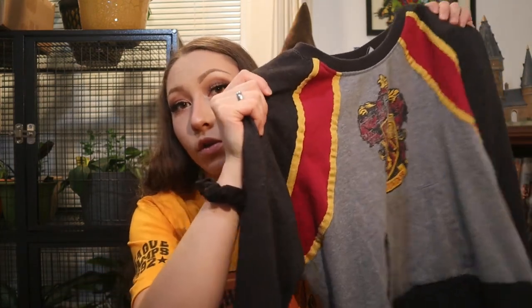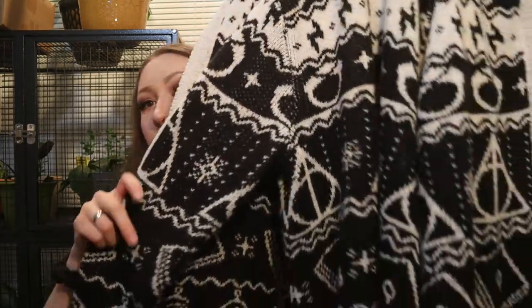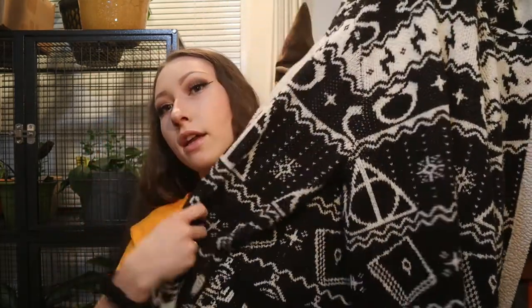I don't have much by way of Harry Potter clothes. I do have this Gryffindor crew neck sweatshirt — this is my favorite article of clothing maybe in my entire house. I also have this Deathly Hallows cardigan that I usually wear as my at-home sweater all the time. It's got all of the Deathly Hallows on it and I love this thing so much. I got this from Hot Topic.